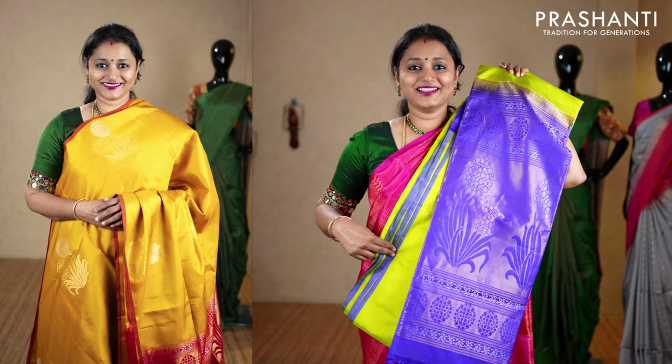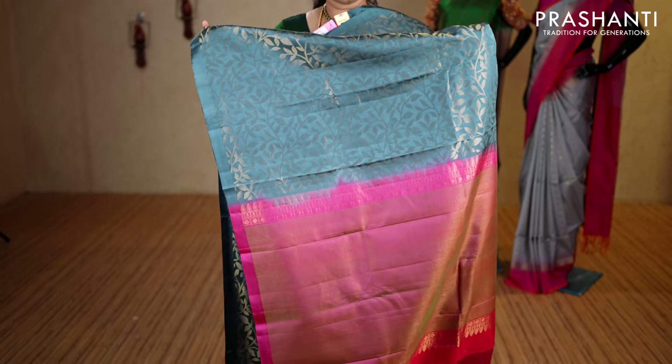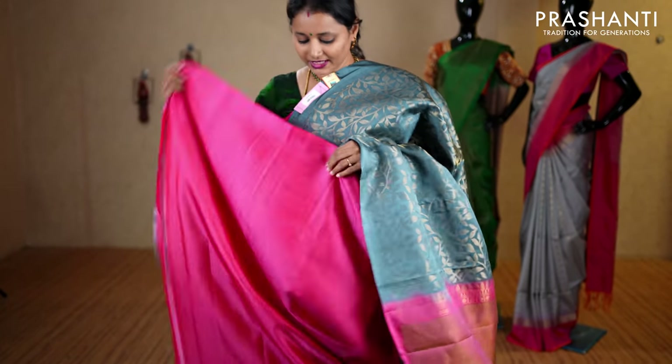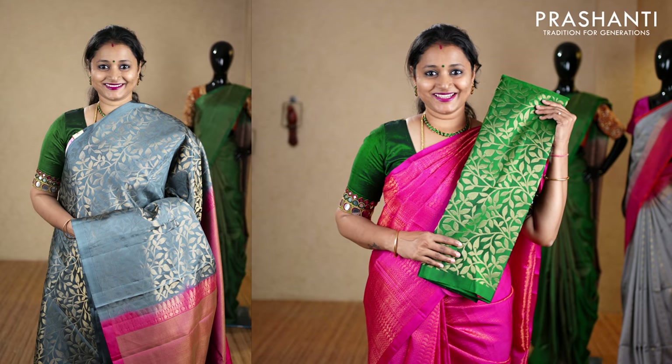The next one is a beautiful gray with pink combination — borderless style with all-over zari brocade weaving in leaf pattern running throughout the saree, with a contrast pallu. This has got a plain blouse in pink, priced at ₹9,990. We have navy blue with pink, red and green, turquoise blue with peachish pink, bottle green and pink, peachish pink with turquoise blue, and the last color lime yellow with pink.